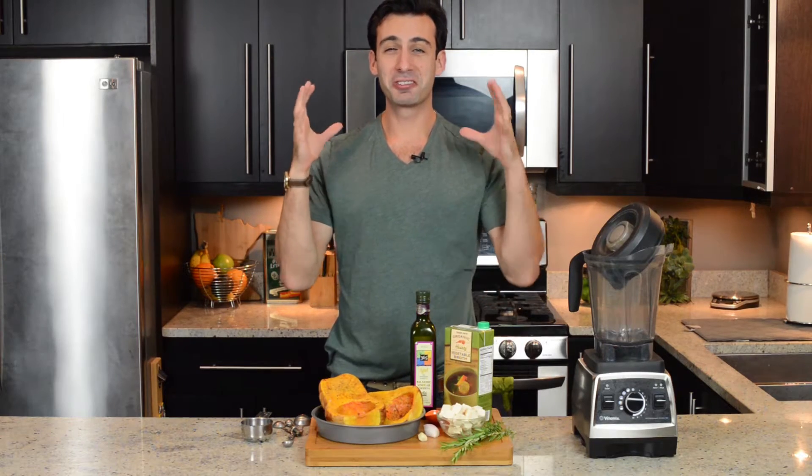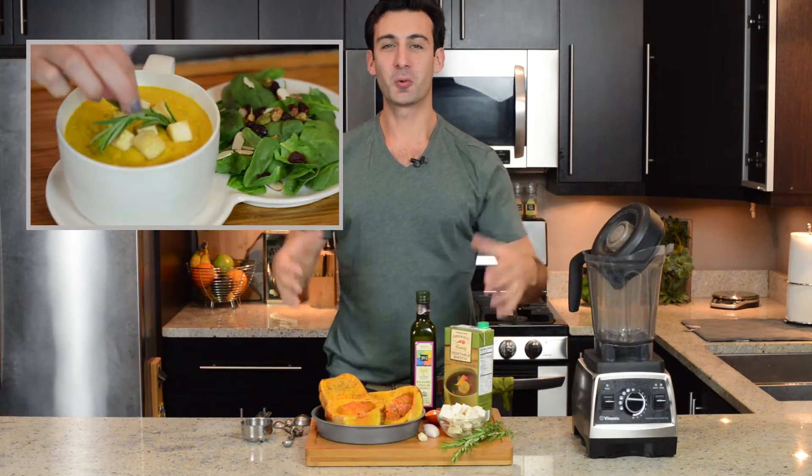Hey, Lenigale. Life is no yolk. I'm so excited — today we're making a delicious butternut squash soup.